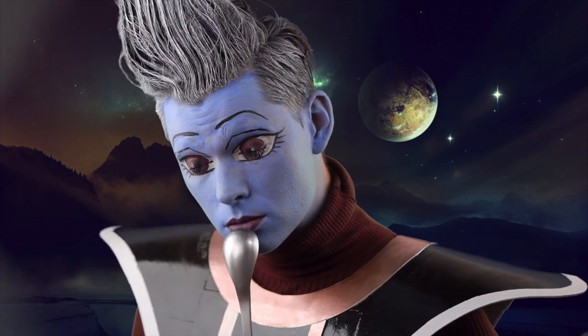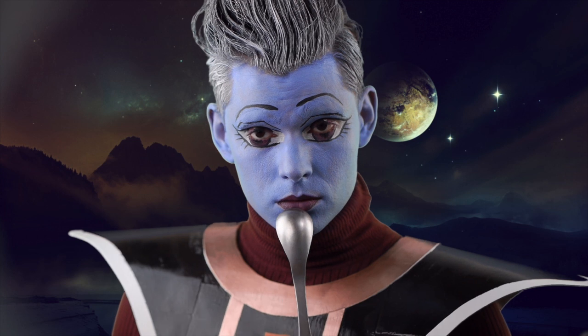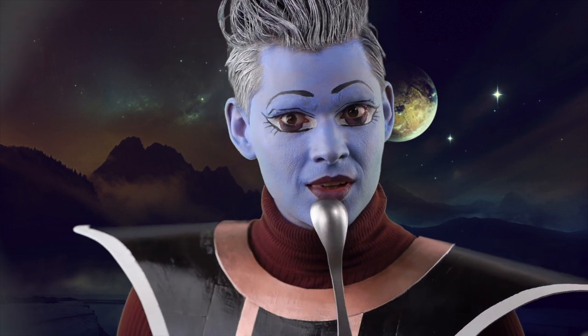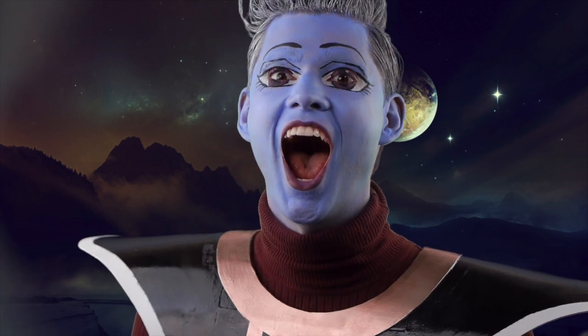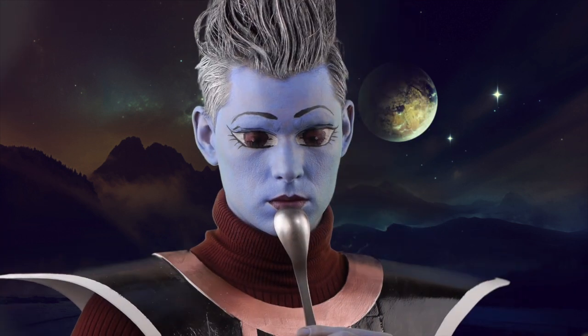Today I'm doing a makeup tutorial for the character Weiss from the anime Dragon Ball, namely Battle of Gods, Resurrection of F, and Super. I wanted to fully achieve this character look, so I grew my hair long enough and fabricated the costume as well.